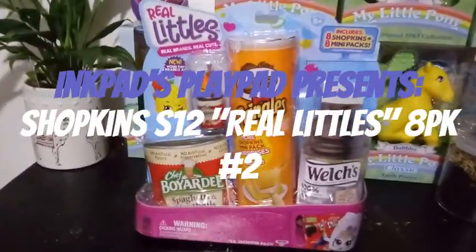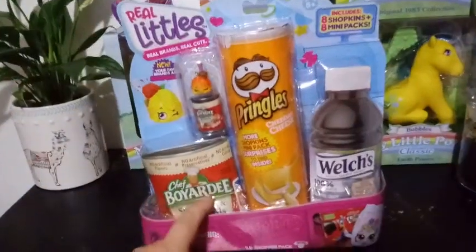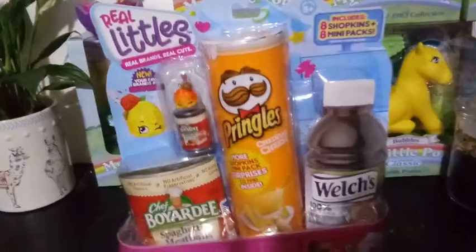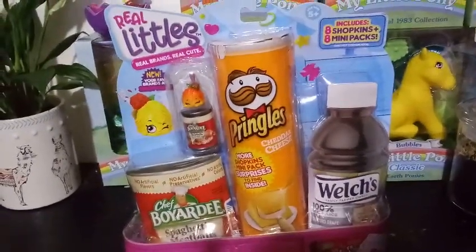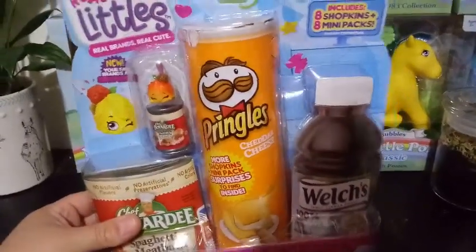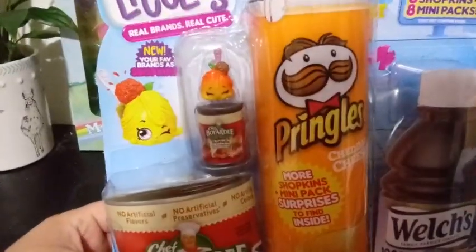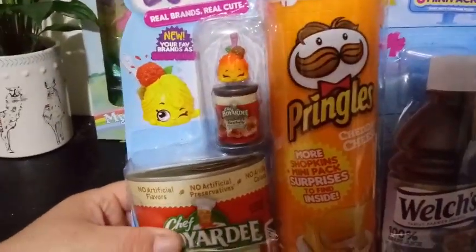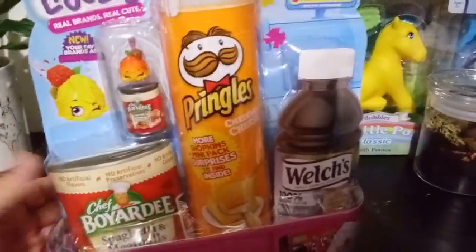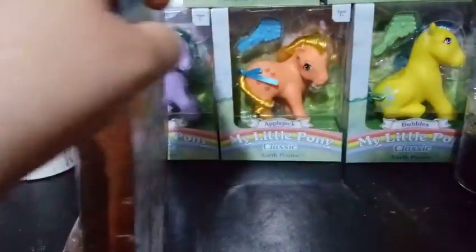Hey everybody, I'm back with another Real Littles Shopkins unboxing. This packaging has the different Pringles — it has the cheddar cheese Pringles. And we also have a Chef Boyardee meatballs, spaghetti and meatballs on the front, so that one was pretty cool. That hit close to home — I'm a Chef Boyardee kind of fan here.